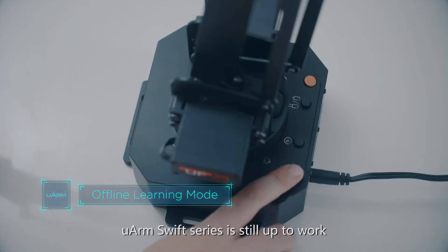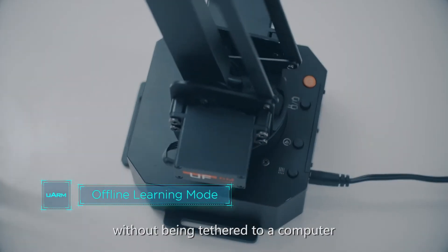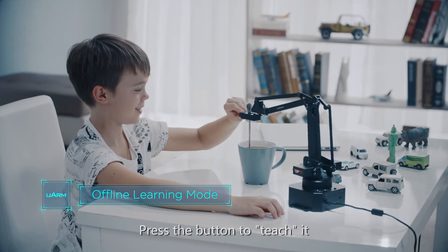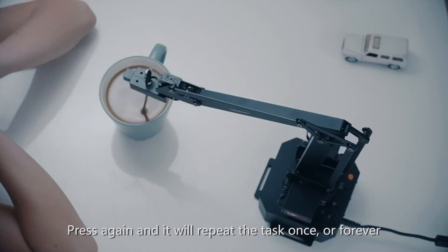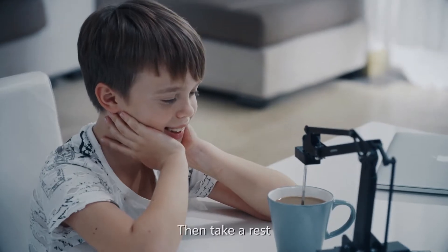U-Arm Swift series is still able to work without being tethered to a computer. Press the button to teach it, press again and it will repeat the task once or forever. Then take a rest.